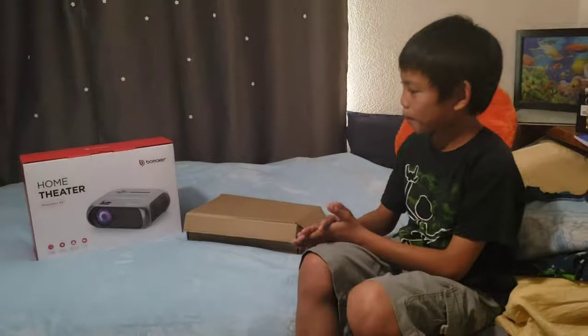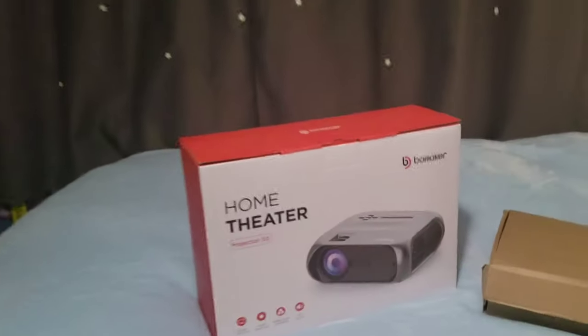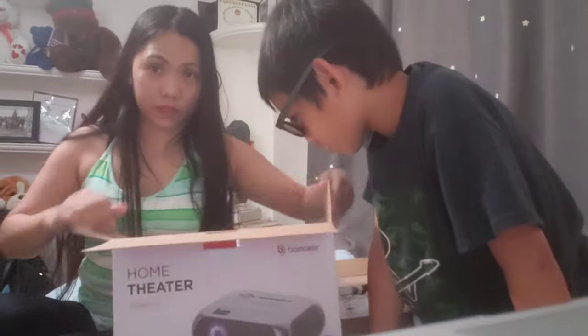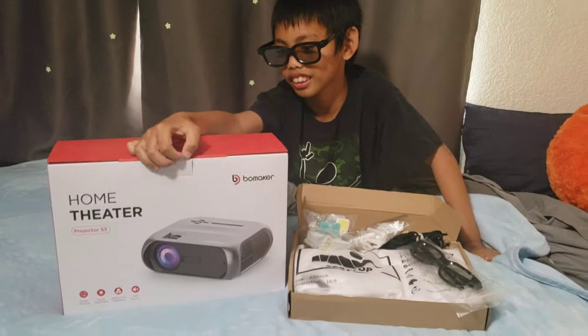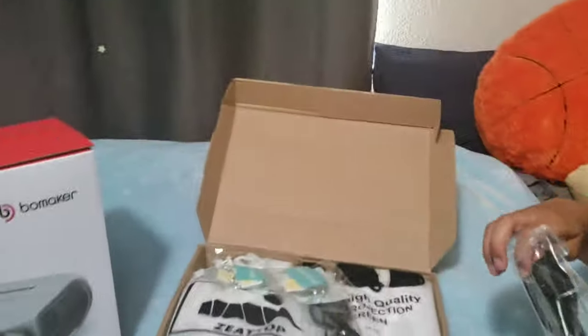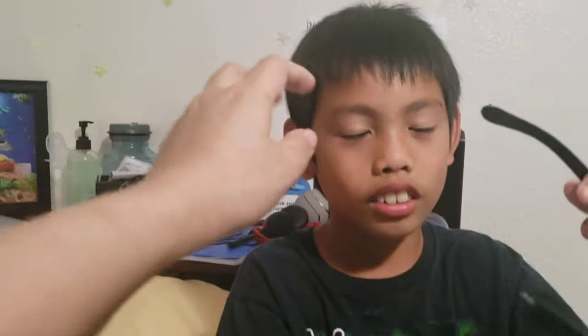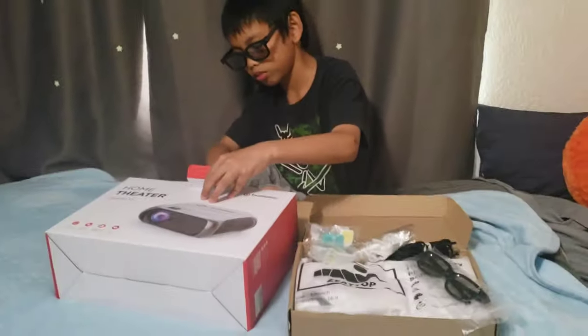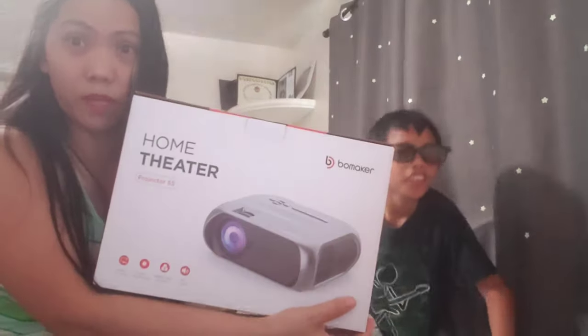So guys, we're gonna be unboxing from Amazon. This is it — the projector. It says Wi-Fi and it's a screen projector. It's 3D! You cannot see a thing. Oh yeah, it's 3D! So guys, we're going to unbox the projector. It's Wi-Fi and it's a screen projector.